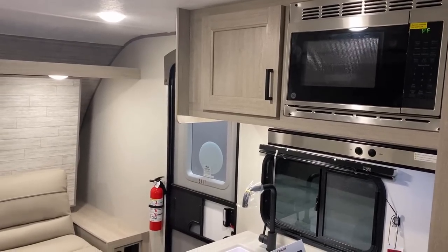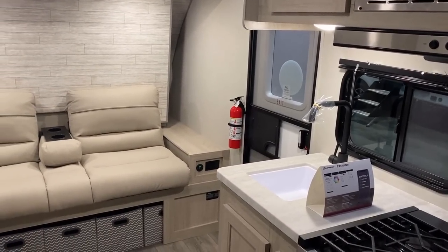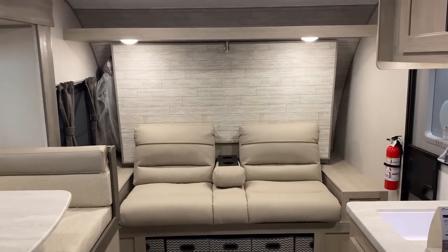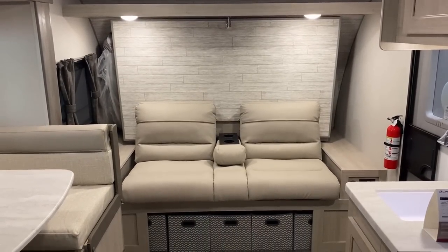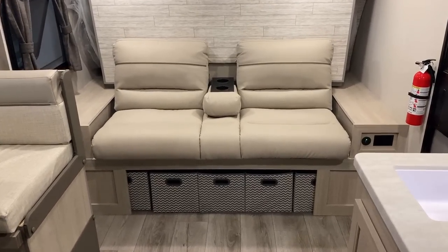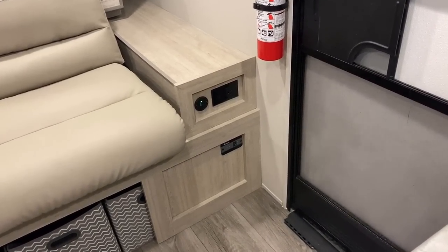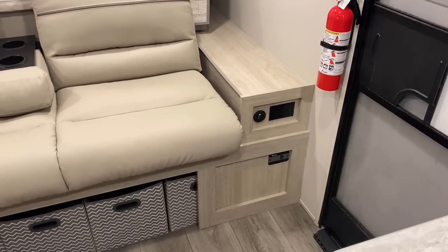As we go through, I'm going to point out the extra features the Expedition series specifically gets — a lot of that is outside, but not all of it. I really like how they included the inverter remote right below the household and USB plugs, and I really love that they included both household and USB plugs.